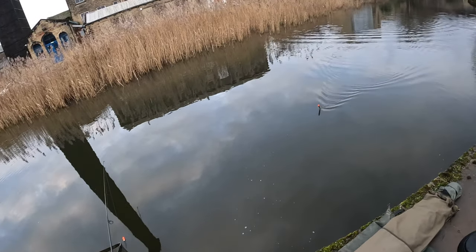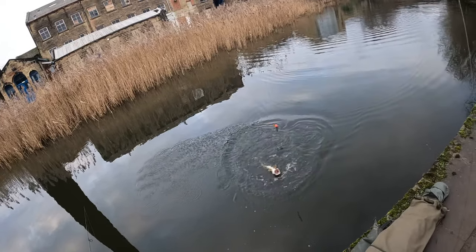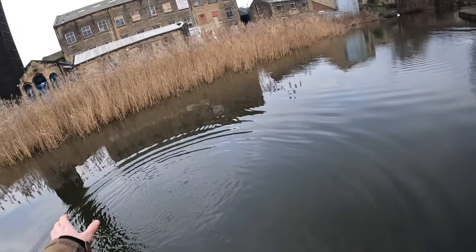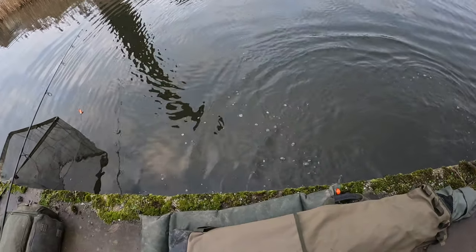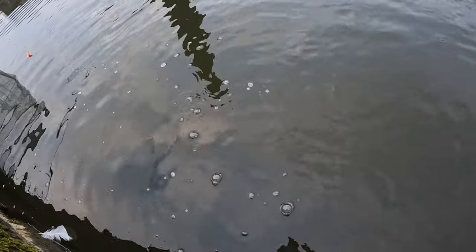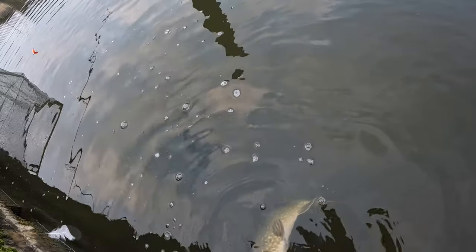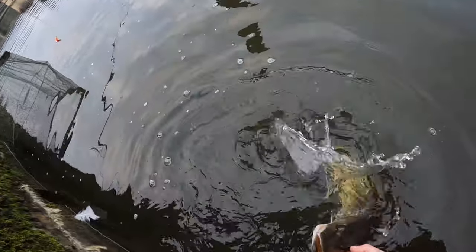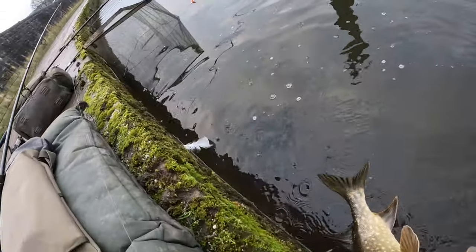Well if we've got this on camera, what am I gonna do with this one? This one's only a jack hole, it's hooked very very lightly. I think we might just unhook this one in the water if I can. Let's see if we can chin this one out. It's all gone a little bit mad. There we go, that's that one.